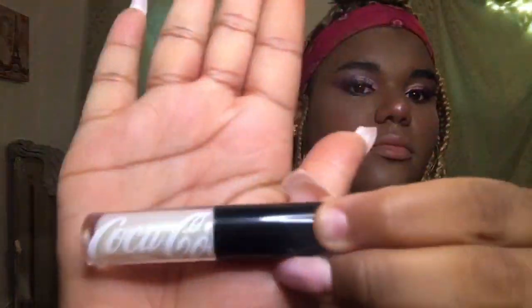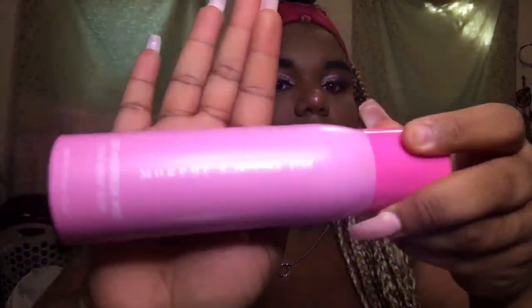Now I'm going to be going in with the Coca-Cola lip gloss in the color Overflow. After all that's done I like to set it all — I did use the NYX but then I switched over to the Morphe Jeffree Star Starberry Mist and Refresh.